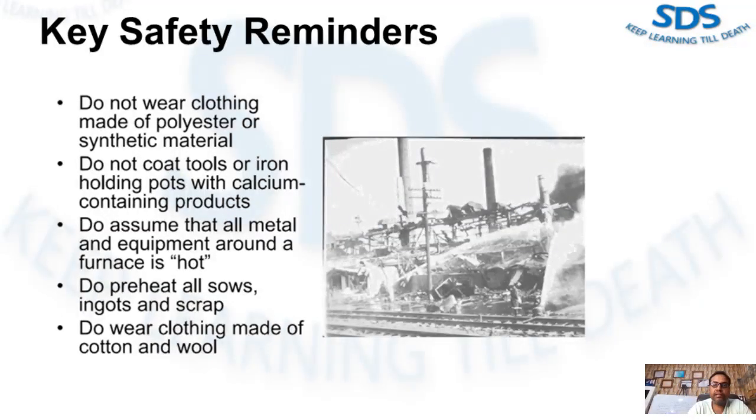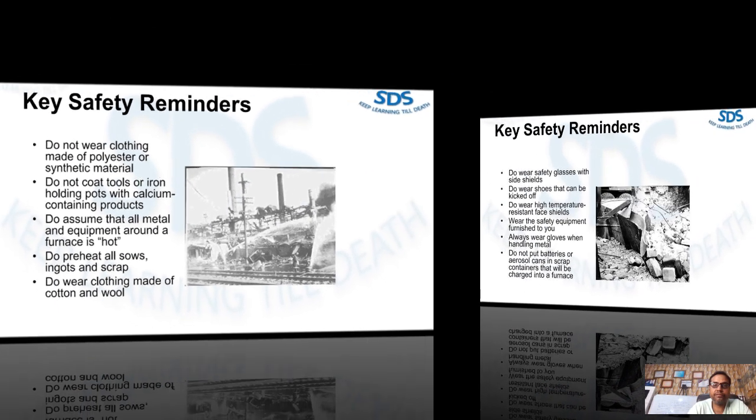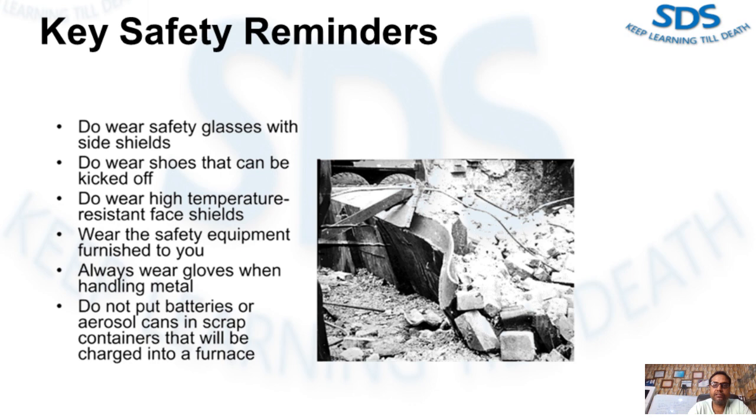Do assume that all metal and equipment around a furnace is hot. Do preheat all ingots and scrap. Do wear clothing made of cotton and boots. Do wear safety glasses with side shields. Do wear shoes that can be kicked off quickly — if metal gets into a shoe it must be removed quickly to minimize burns. Do wear a high-temperature resistant face shield when dressing, charging, or degassing a furnace or ladle.